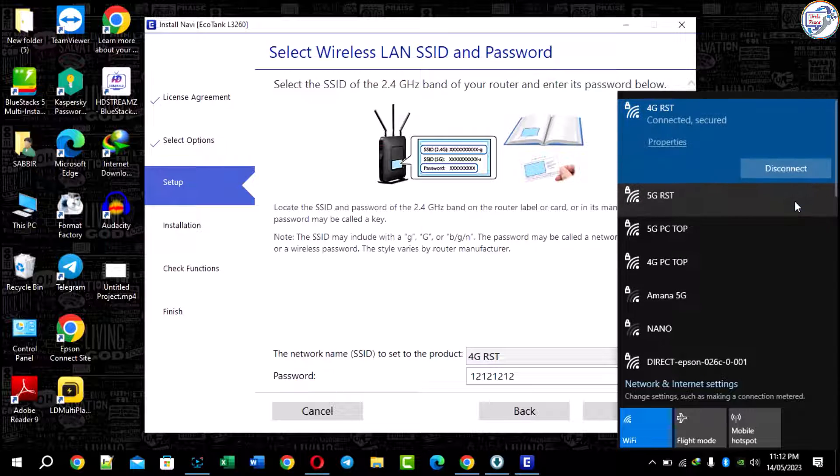Make sure to select Wireless Network Connection as your connection type during installation.